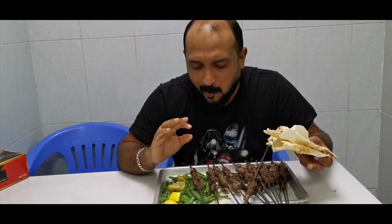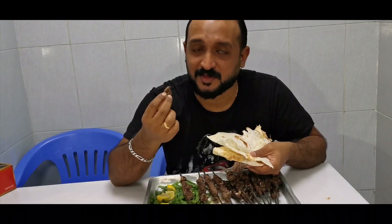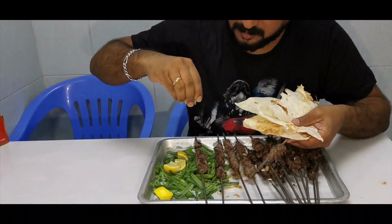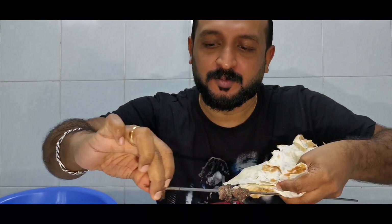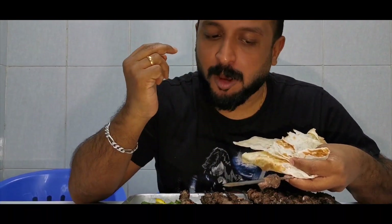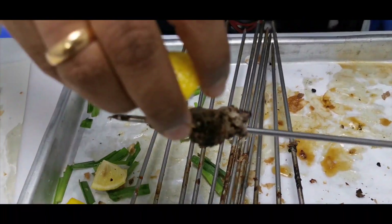This is the most juiciest and softest mutton tikka I've ever had. You can literally even see the fat still in it. So three plates of mutton got over in no time.